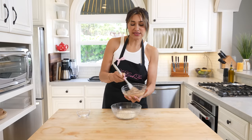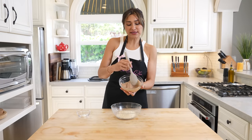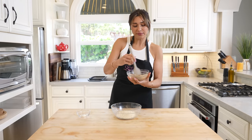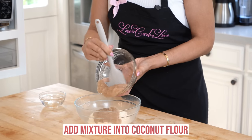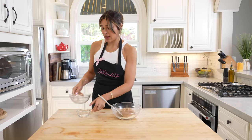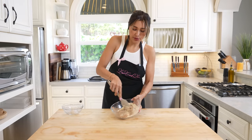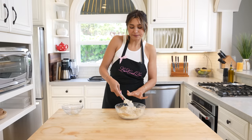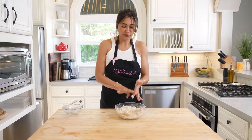So psyllium husk and water gives you this — this is what you want. It took less than a minute to get to this consistency, but this is what you're looking for before you add it into your coconut flour. Now let's go ahead and add this right in. This is literally like the easiest recipe ever. Now we're going to go ahead and form our dough. I've tried to mix it really well with a spatula.